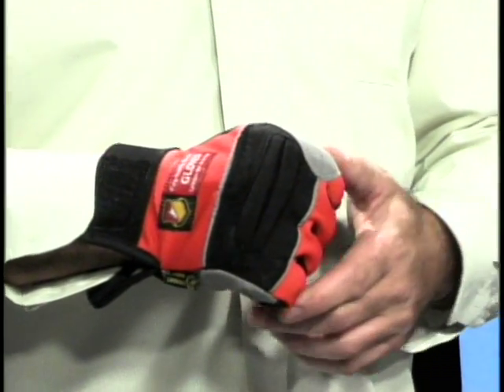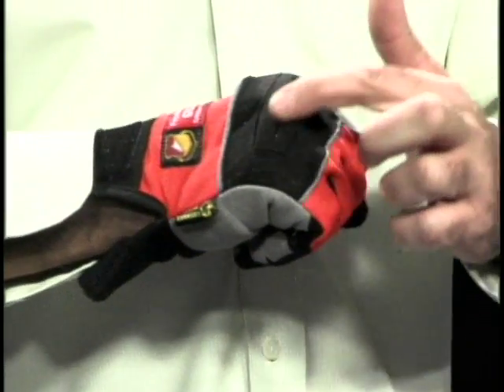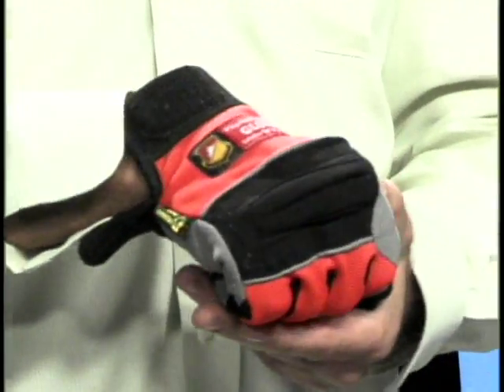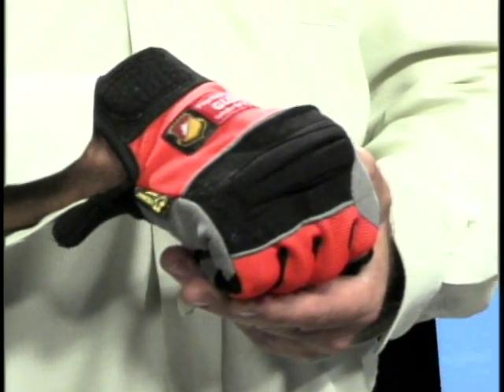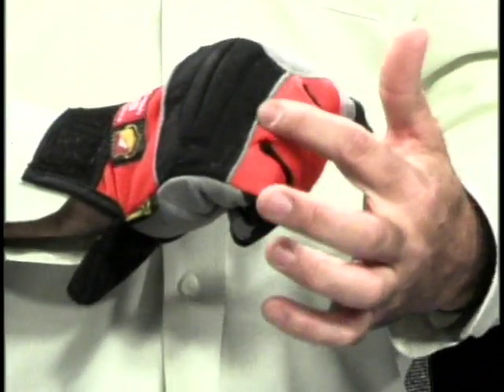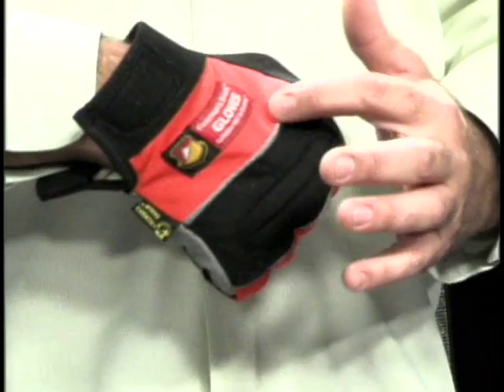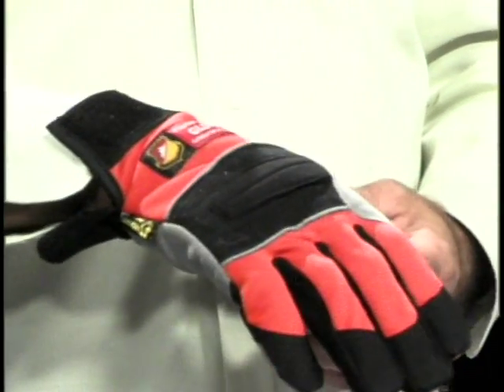You'll notice on the back, in the knuckle region, we have raised knuckle protection. This is for the bumps and grinds that you might find typical of a rescue operation — rope rescue. We finish it off with retro-reflective bands here, and it's just enough where in a night op, you can pick that right up.